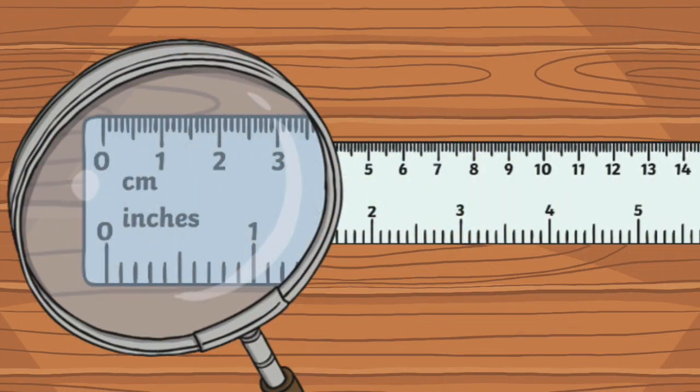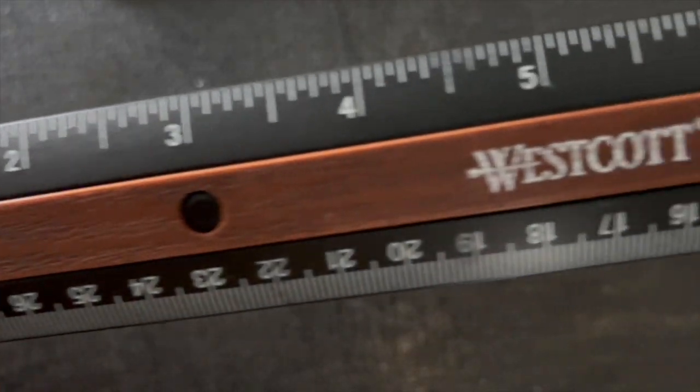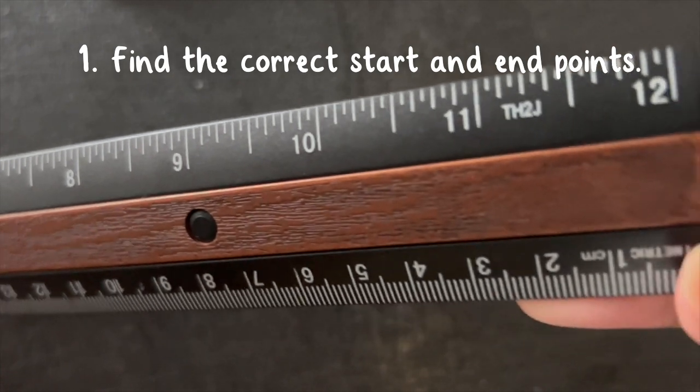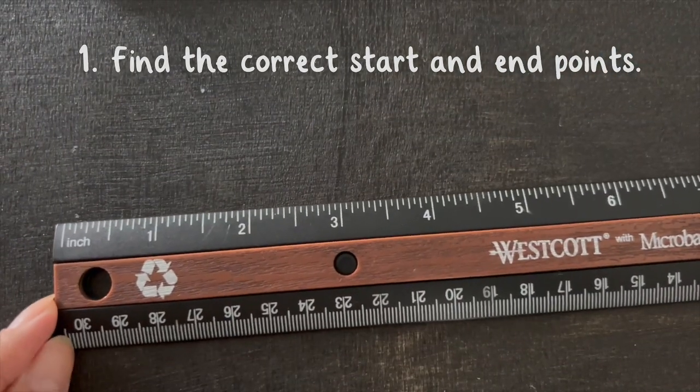Inches and fractions of an inch are the customary unit of measurement in the United States. When measuring the length or height of an object, it's important to find the correct start and end points. The first number is always zero.